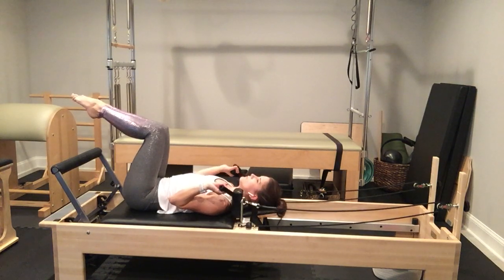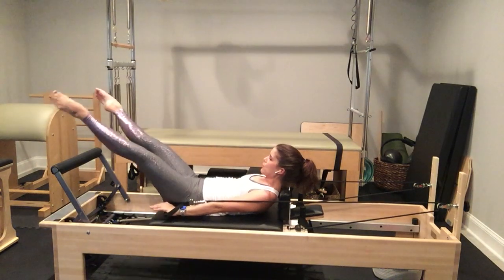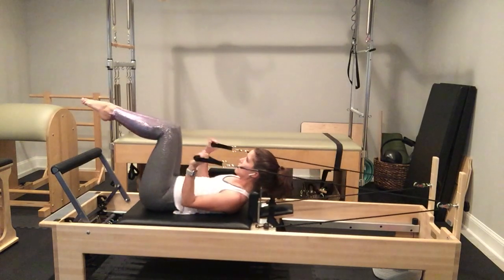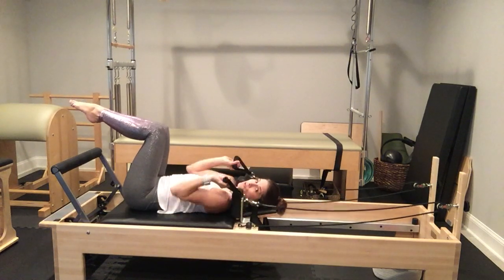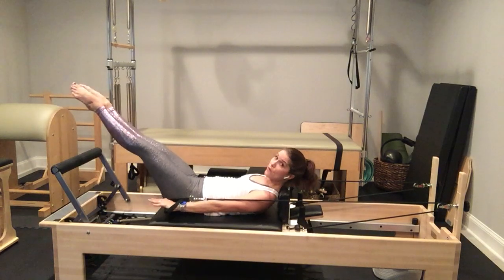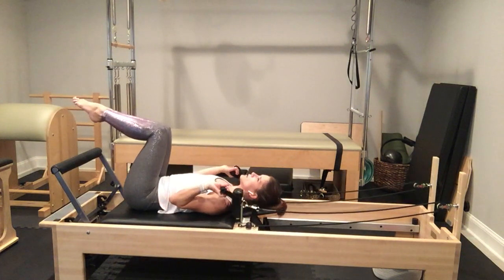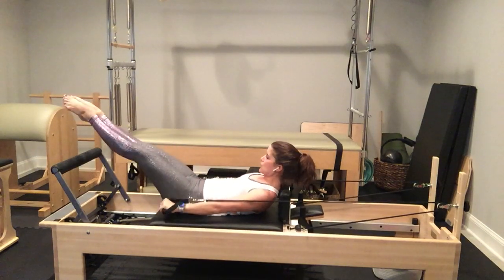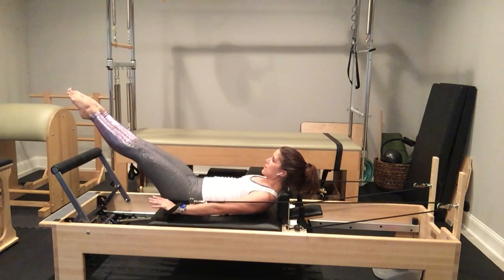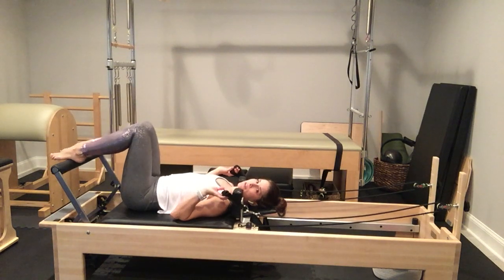One more — inhale; exhale, extend. Turn it out. Here's six, five, four, three, two, one. Legs in parallel to tabletop, hands to your shoulders, rest head, neck, and shoulders. With control, place your feet on the foot bar. Separate your feet a little wider than your hips and windshield-wiper your shins — taking care not to go too far; if you've had any problems this could cause harm. Maybe just give them a little wiggle. Go ahead and peg your straps. Come up to sitting to the side.